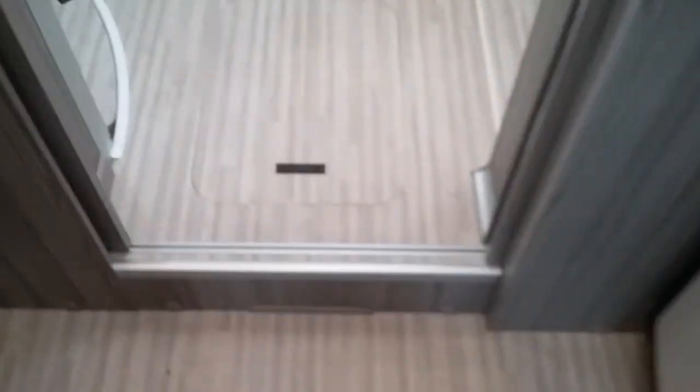On this particular model we have storage in the floor just here and also beside the bed just here.